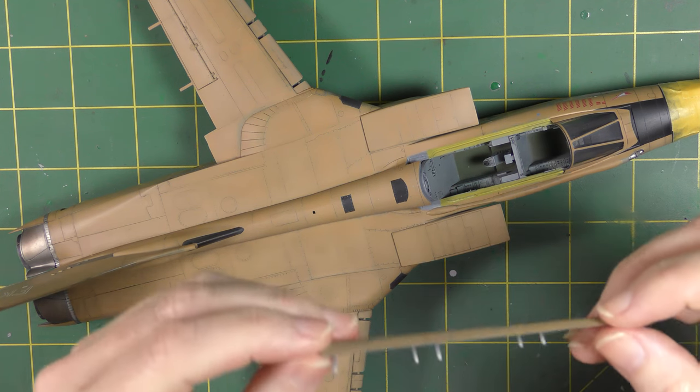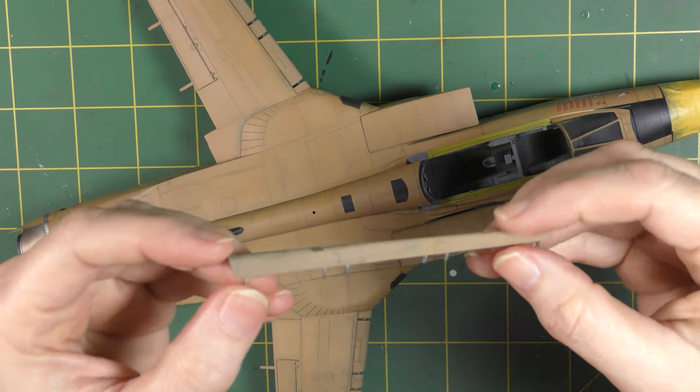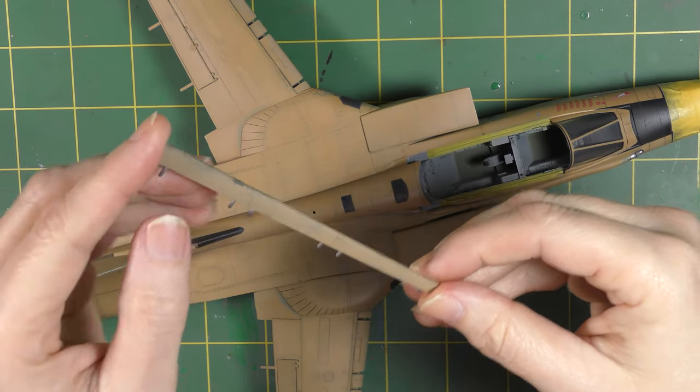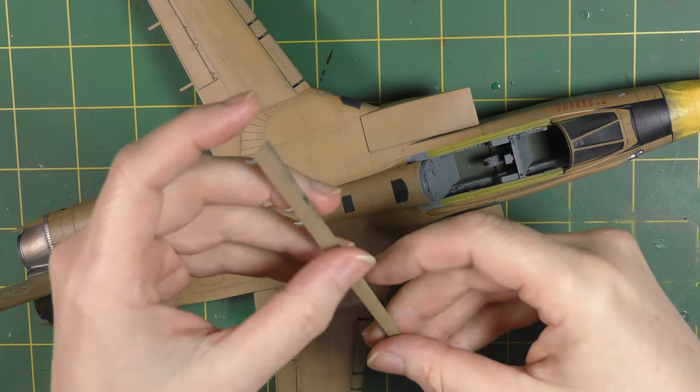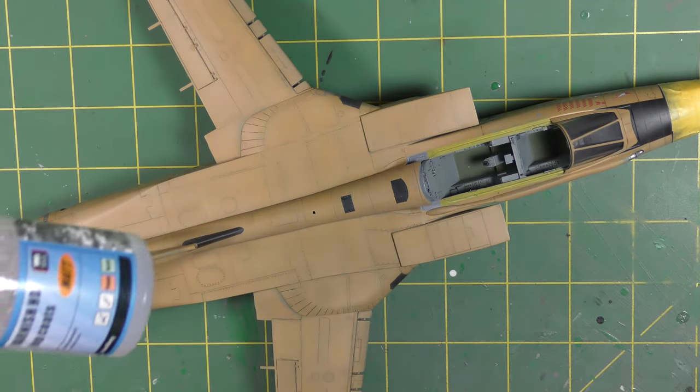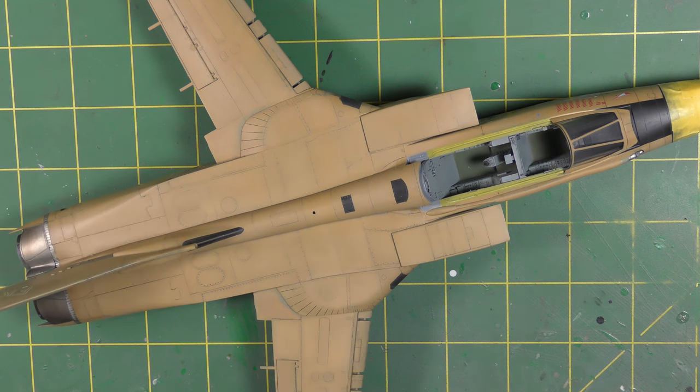So this is the final finish on this model and it does still have a tiny bit of sheen, but that's exacerbated by the lighting here to be honest. The final finish is VMS matte as opposed to satin.